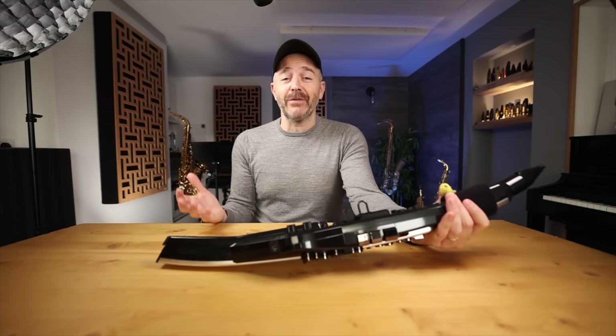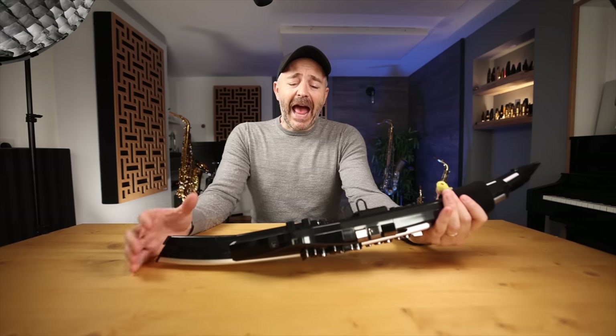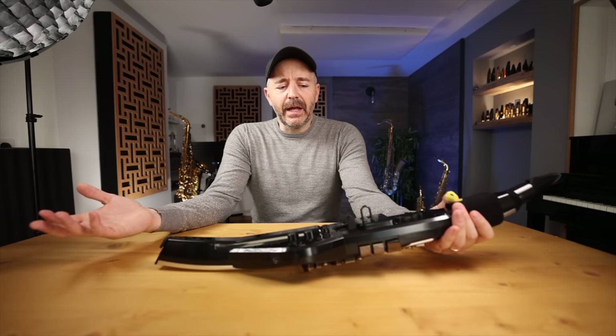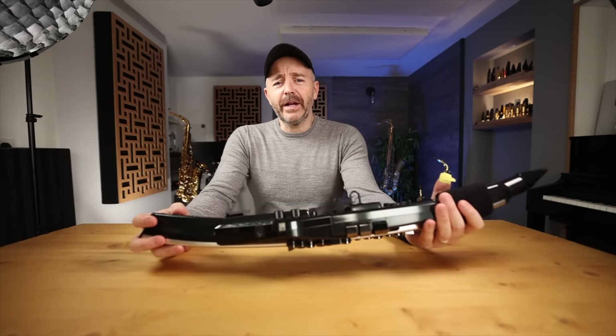You don't have to plug this into your computer or use some sort of module — you can just have really good sounds outputting directly from the instrument. This is something we've all been waiting for for a long time. The only wind synth out there that had sophisticated sounds inside the device was the Akai EWI 4000, which is no longer in production. Akai made a new instrument, the EWI 5000, but it took away the feature of being able to install sounds of your own choosing inside the instrument.